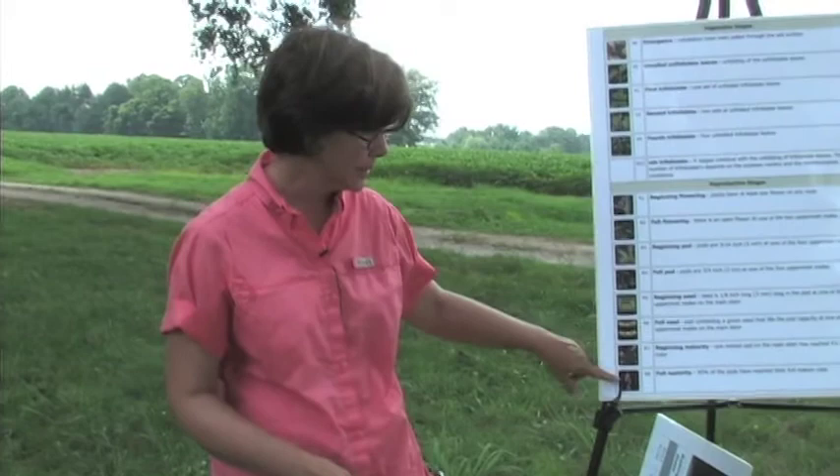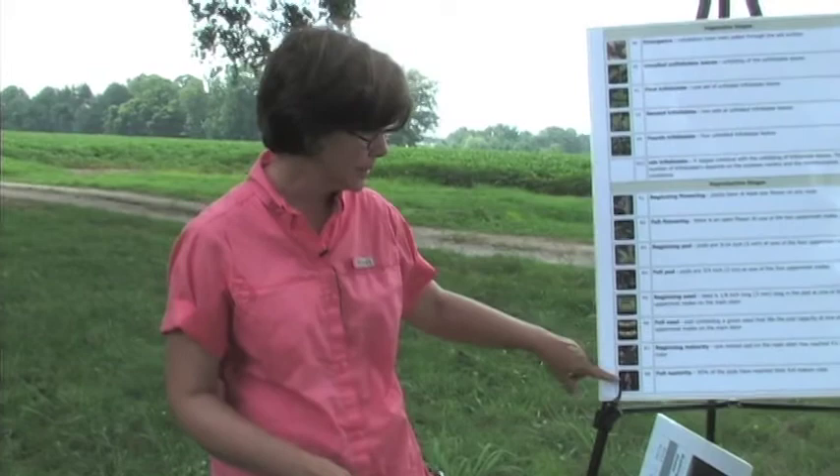Then we will go through maturity where pods will start to change color — R7 and R8. You've got a plant that's primarily brown with brown pods, almost ready for harvest.